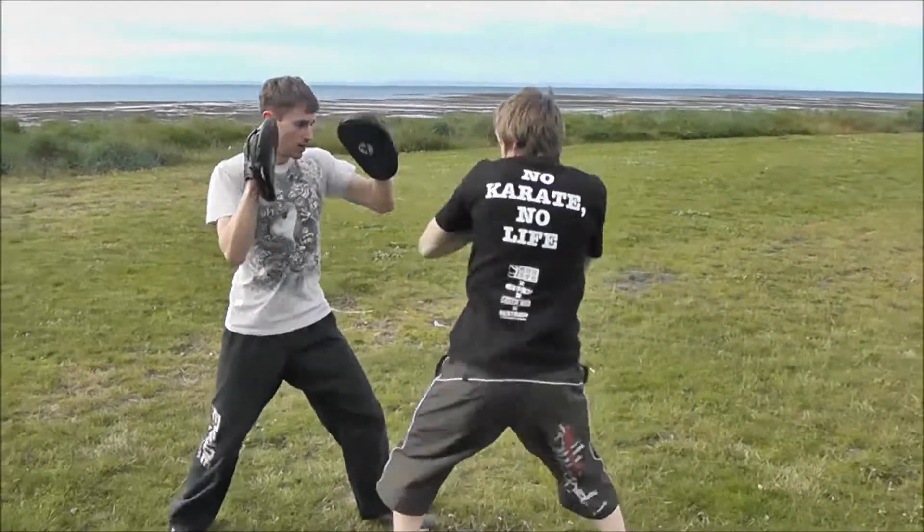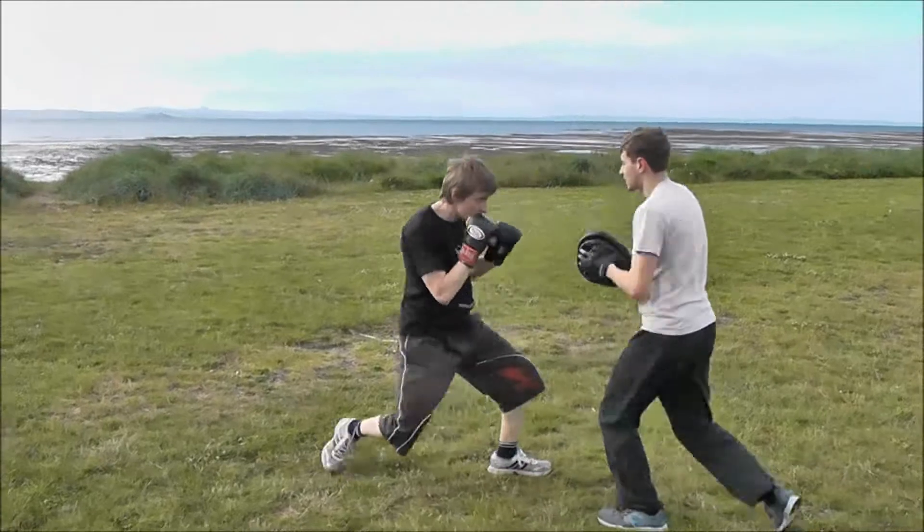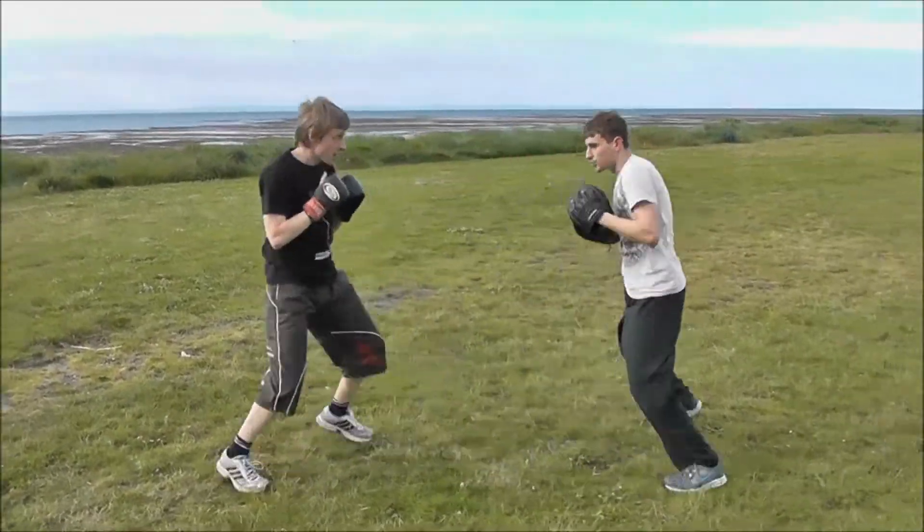Jab, cross, hook. That's it — jab, cross, hook. That's it, and again. With battle. That's it, move off.